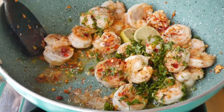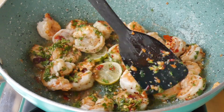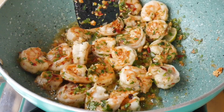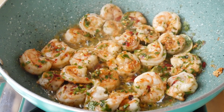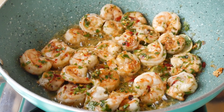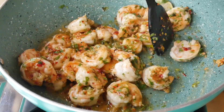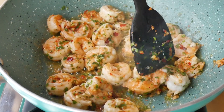Give a good mix to the prawns now, then add a little lemon juice. The prawns are now properly cooked, but I will again sauté for approximately one minute on high flame, just keep on stirring in between.